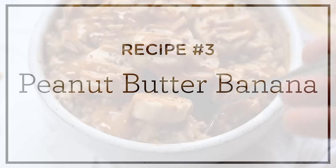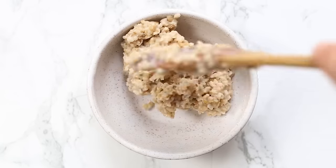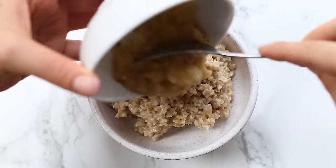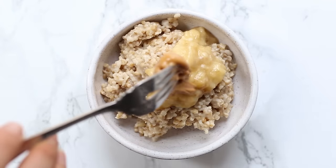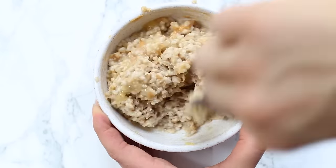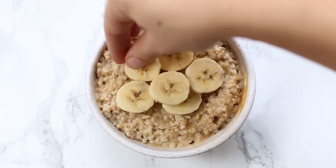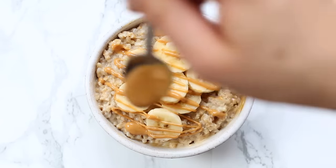Our third flavor is a classic — it's peanut butter and banana. You're going to add about a cup of steel-cut oats into your bowl, then add half of a mashed banana as well as a tablespoon of peanut butter, and stir this all together until everything is smooth and creamy and combined. Once it's combined, for our toppings we're keeping it super simple: the rest of the banana — so you'll end up using a whole banana in this recipe. I like to slice it up, and then finish it off with a drizzle of peanut butter, because the more peanut butter the better.